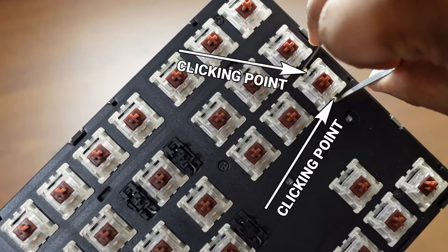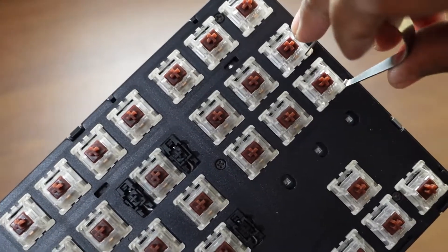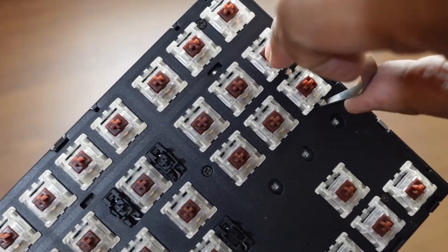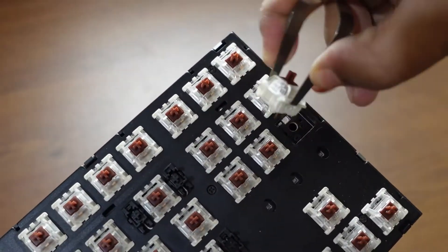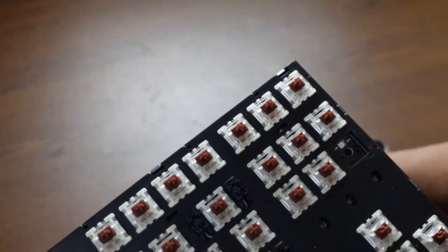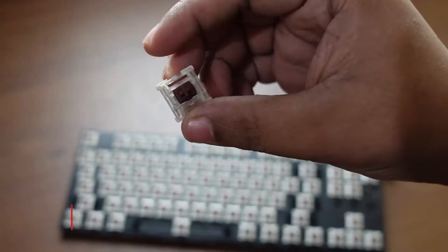First, you need to place the tool like this. There are two clicking points — you have to place it in this way. Then apply some pressure and peel it up. Yes, it's done! This is how you open every switch. Please be aware — it is sensitive.